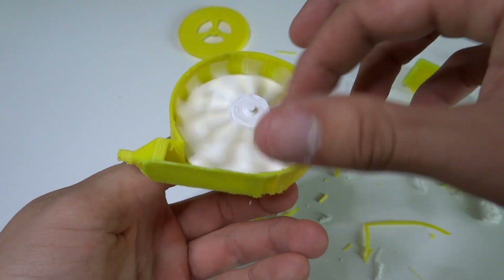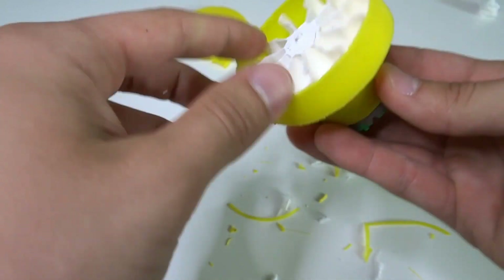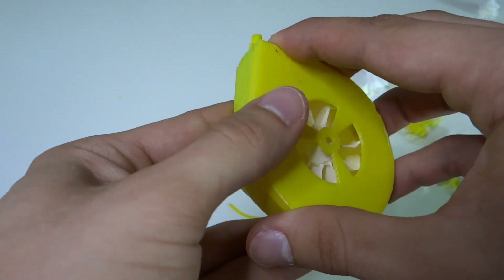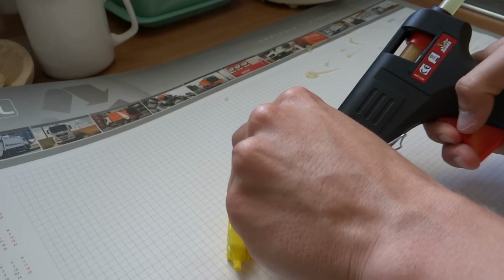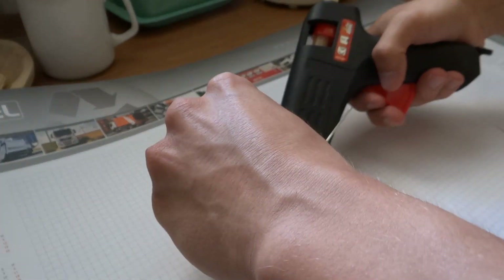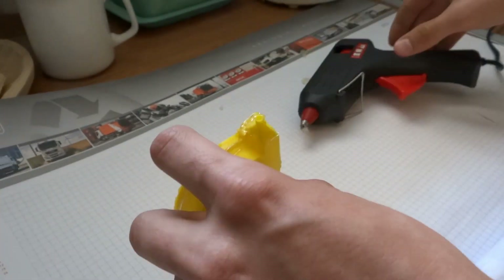Assembling is simple. The only thing you need to check is if the turbine is spinning freely. Now we can use hot glue to seal it. Don't put too much glue because it will look bad, and don't put too little because it won't be tight enough. The turbine should spin easily.